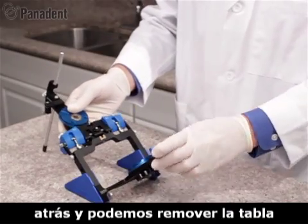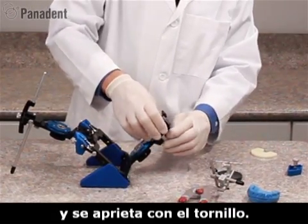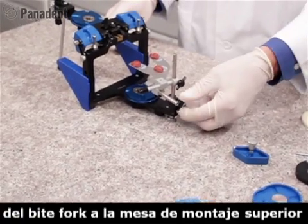We swing this back and remove the incisal table, replacing it with the mounting fixture which slides into place and tightens with the screw. We can now add our bifork assembly to the mounting fixture and tighten it into place.